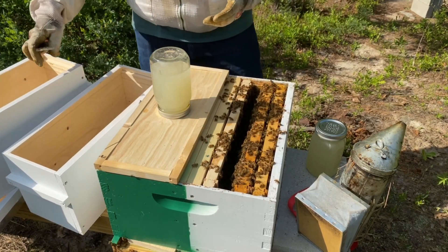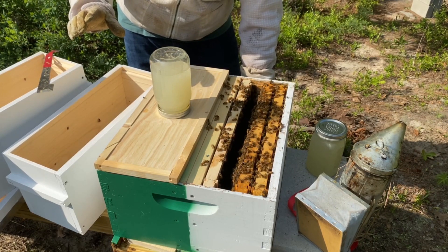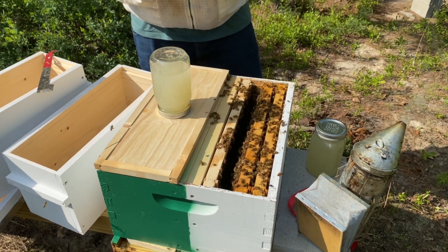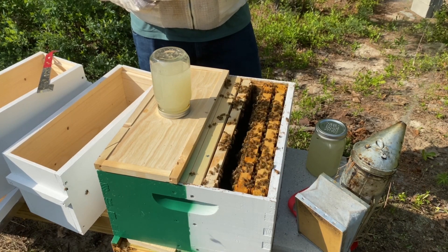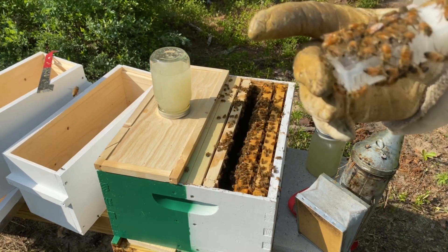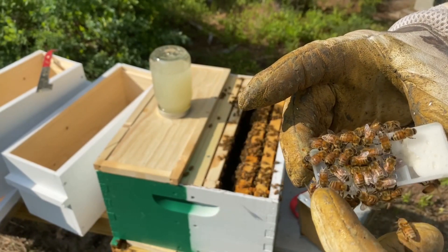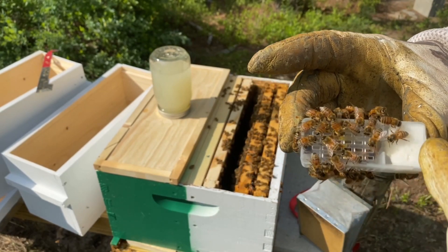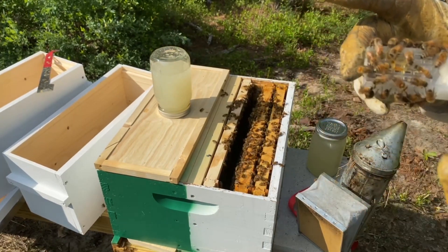We also have our queen. This hive is going to be very interesting — it's a mash-up of three different hives: my far right, my center, and the hive my queen came from. We're going to try this a little differently than last time. This is a different style cage, and the bees are very curious right now. I don't really see any biting or aggression.